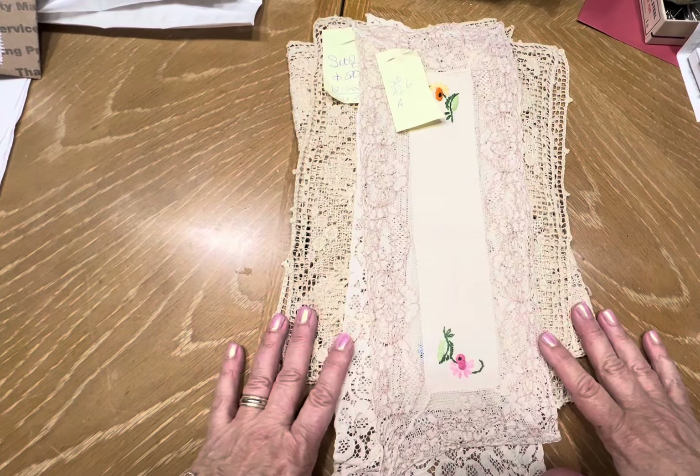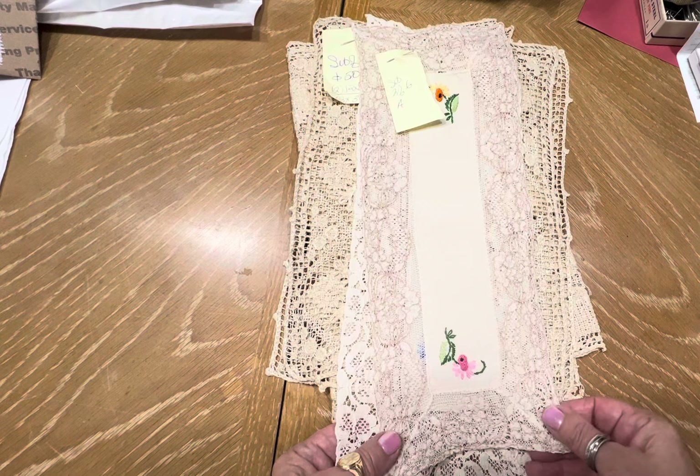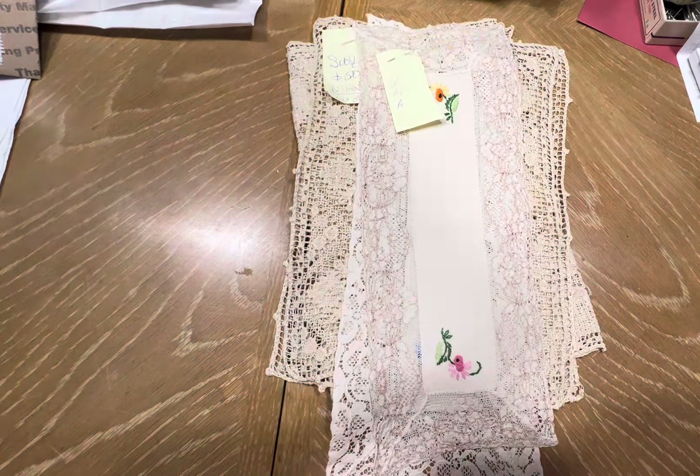Hello and welcome back. We are now starting video 10. I'm going to call this crochet sets.